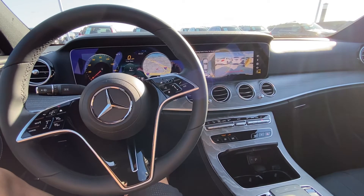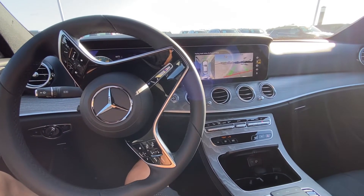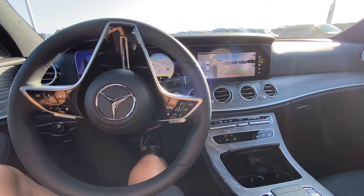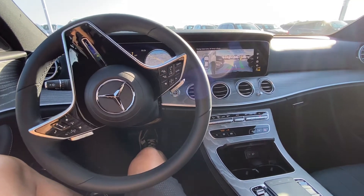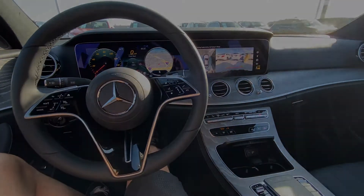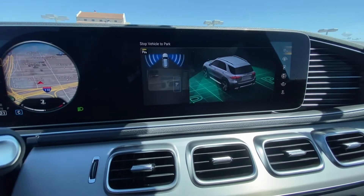Once she stopped, Mercedes noticed that she parked crooked. She put herself in drive, the front cameras turned on, she went forward to straighten herself out, then she put herself in reverse and continued to back herself in.